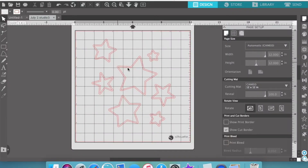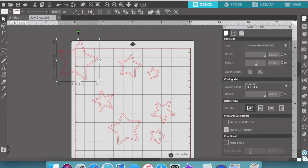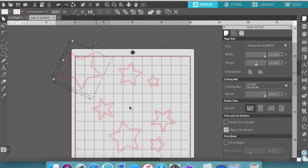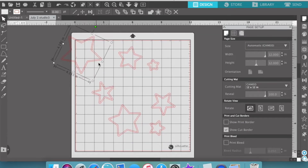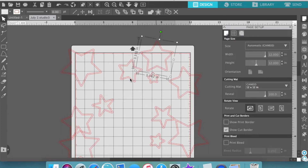Hi guys, Virginia here and I'm back with another 12 by 12 process video. This one's for the Kitaholic design team. I'm taking you through what I'm doing — this is one of this month's exclusive cut files. It's a whole bunch of stars, different sizes and different kinds of shapes, and I really did have an idea in mind when I created these stars for the cut file.